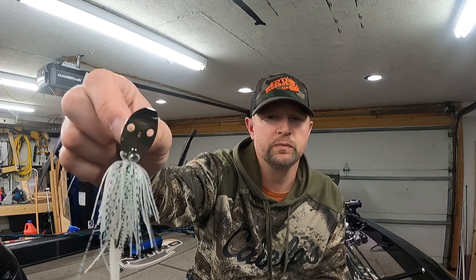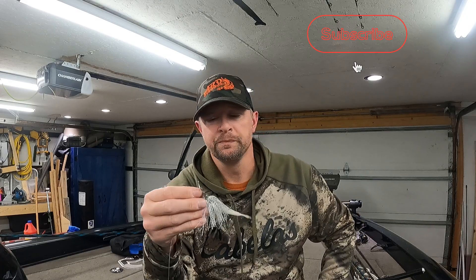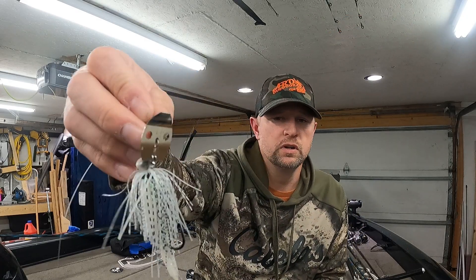Mainly a green pumpkin color, but this is a white. I like to throw either green pumpkin, white, or white and chartreuse. I do have other colors in the box, but these are the three colors I typically throw the most. They come in a bunch of different sizes — this is a quarter ounce, and I like to throw quarter ounce.